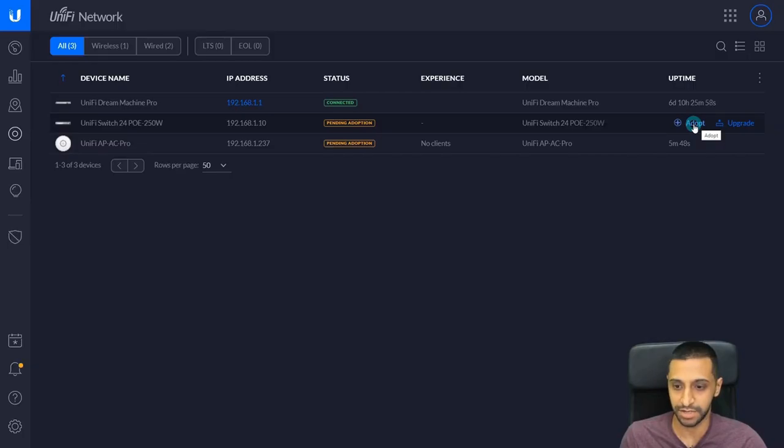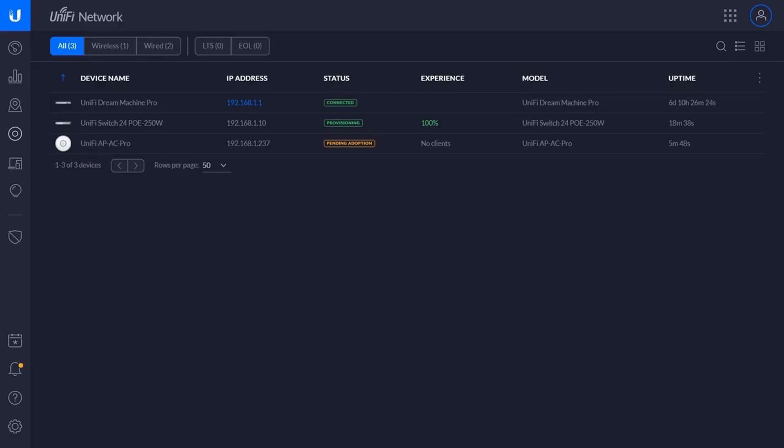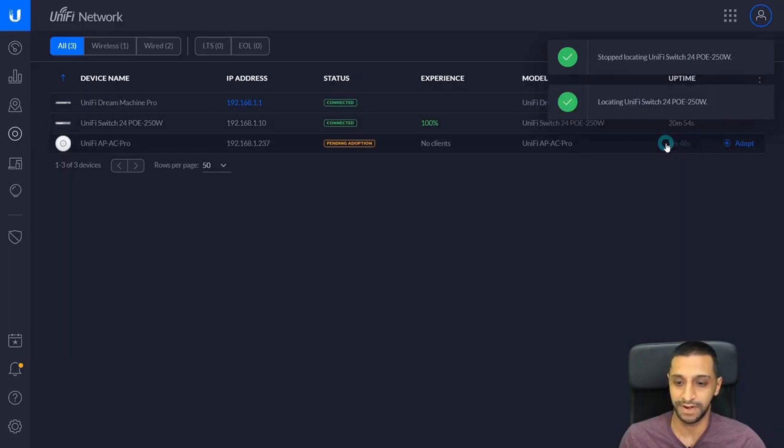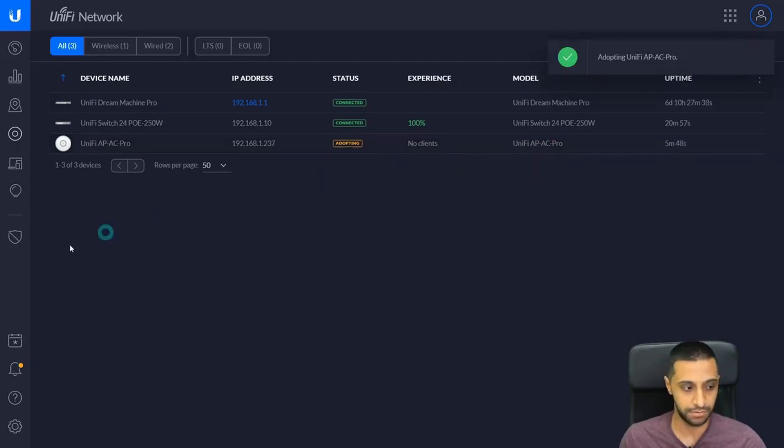The first thing we want to do is adopt the devices. We'll start by adopting the 24-port switch — click Adopt. You can see it connects, adopts, restarts, and then kicks back into life. We have the option to locate the switch, so you can click Locate and see the light on the switch flashing. We also have options to restart the switch and upgrade it to the latest firmware. Now we're going to adopt the wireless access point — click Adopt and let that run in the background.